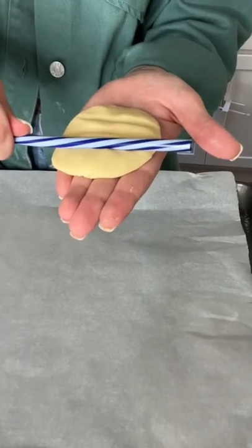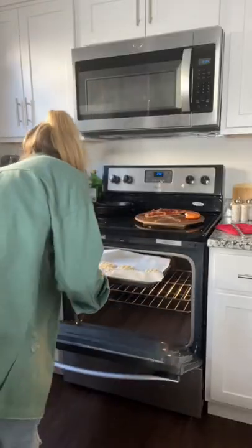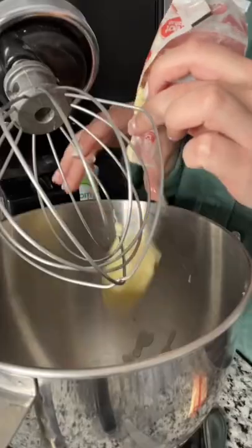I flattened some dough balls and used a reusable straw to make waffle indents. And they came out looking like this, so cute. I stuck them in the oven and started on my frosting.